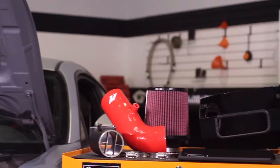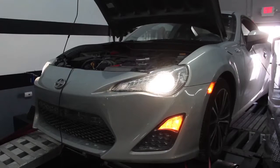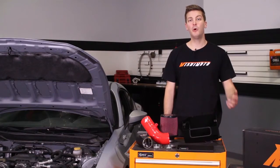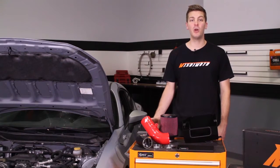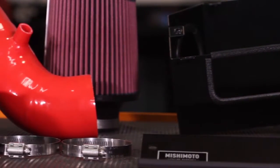With that being said, I have the pleasure of introducing you to the Mishimoto Performance Air Intake for the 2013 Plus Subaru BRZ and Scion FR-S. The BRZ and FR-S have quickly become adopted as favorites amongst enthusiasts, and if you're looking for a quick way to add some power to your vehicle, look no further than the Mishimoto Performance Air Intake.